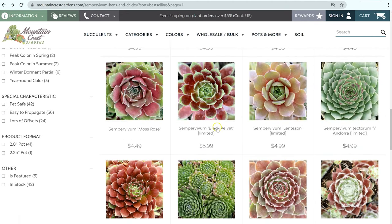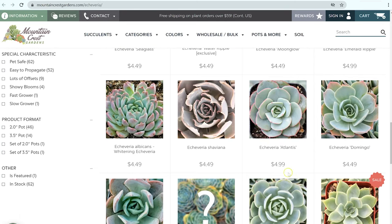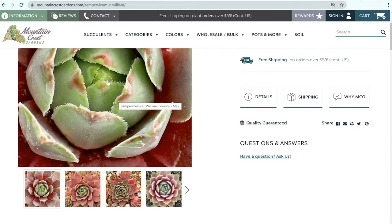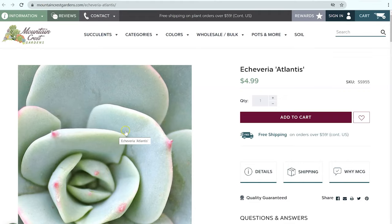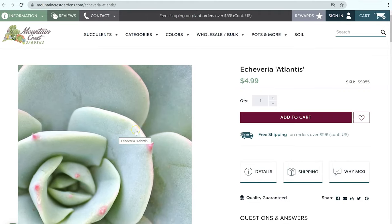If we come back here to sempervivums, you can see a lot of these leaves are longer and skinnier, whereas the echeverias tend to be a little bit fatter or wider. And unlike the sempervivums, which have those little teeth along the edge, echeverias have a very smooth edge to them. So if we look at this Echeveria atlantis and go in close, you can see the edges here are very smooth and rounded — you don't see any of the teeth like you do on a sempervivum. That is one of the most telling signs that it's an echeveria and not a sempervivum.